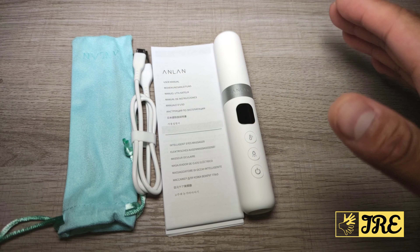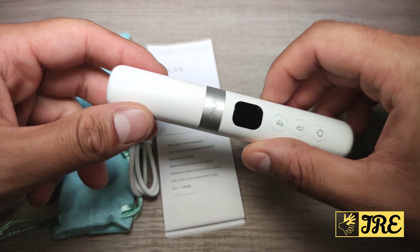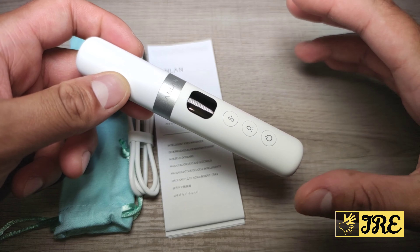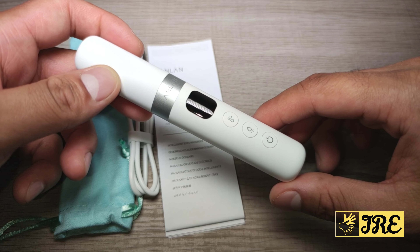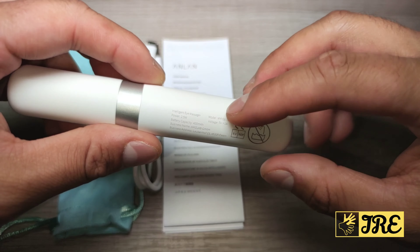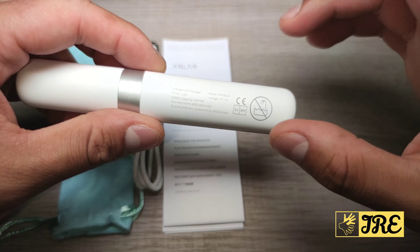Hello everyone, in this video I'll be reviewing this device by a brand called Anlan. It's an intelligent eye massager, model MYY 06-02. Most of the information is there and it has a built-in battery.